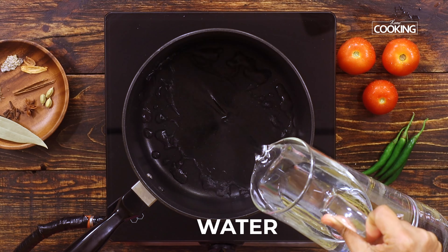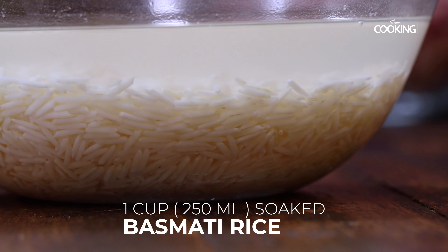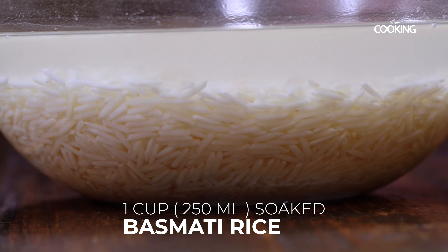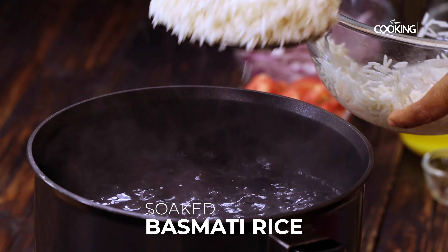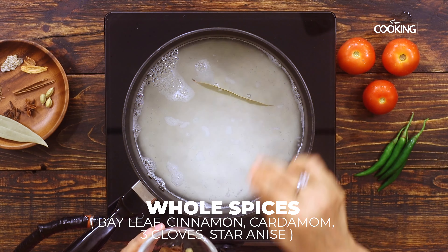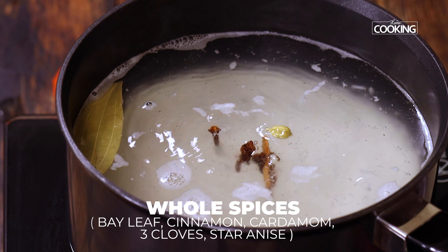Take a deep pot and add enough water for cooking the rice. I have already washed and soaked 1 cup of long grain basmati rice for 30 minutes — that's a 250 ml cup measurement. Once the water starts bubbling, add half teaspoon of salt and the soaked basmati rice. Now add 1 bay leaf, 1 cinnamon, 1 cardamom, about 3 cloves, and a small piece of star anise to add a nice flavour to the rice.